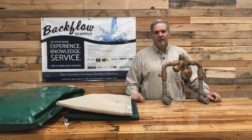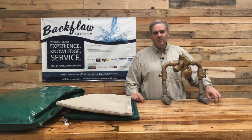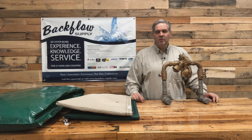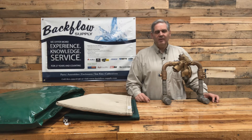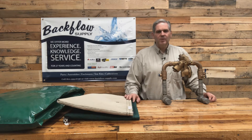Hi, I'm Sean with Backflow Supply out of Salt Lake City, Utah. I want to talk about insulating your backflow assembly. In my opinion, I don't think it's necessary in most cases. However, there are places in this country where you're using your sprinkler system year-round and it gets down to some cold temperatures at night. In those places, it may be beneficial to keep an insulated cover over it.